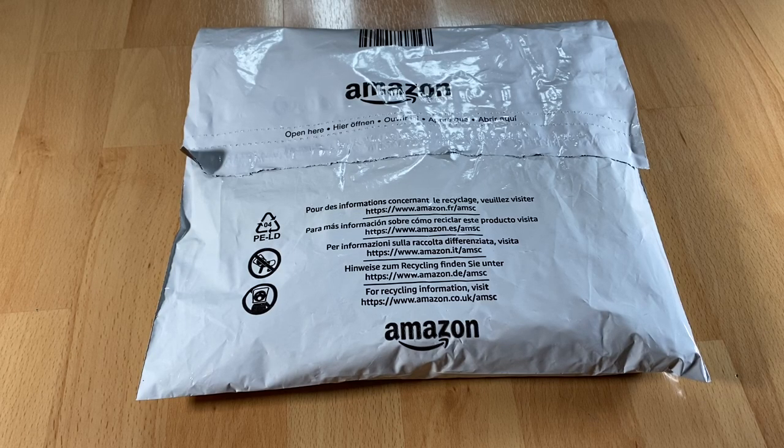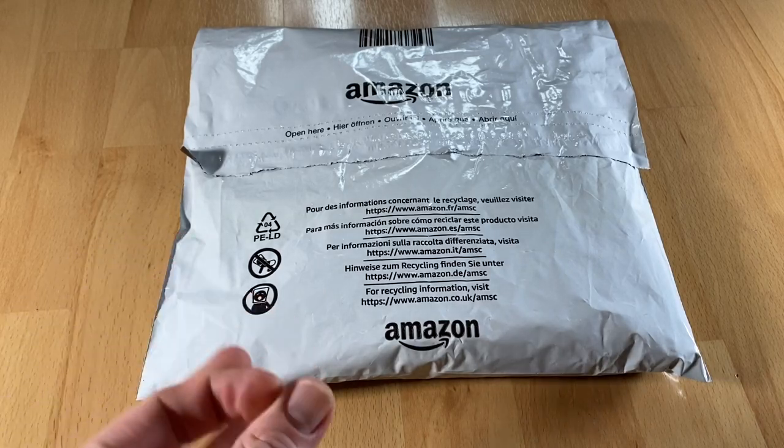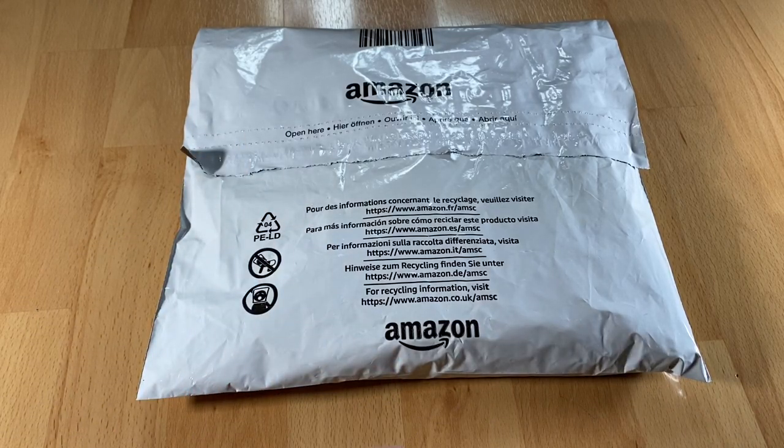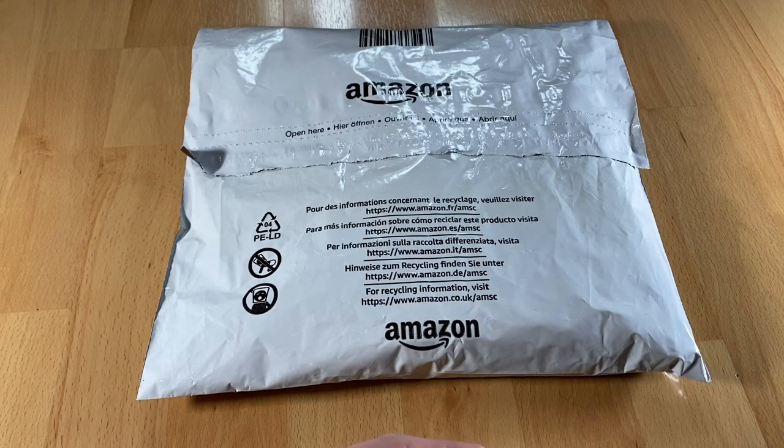Hello, hello. Today I'm going to show you an awesome unboxing video by me for you. Today let me introduce you the Roadbox Men's Compression Shorts.